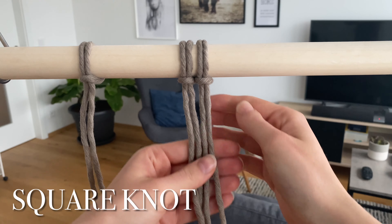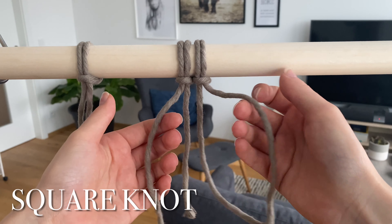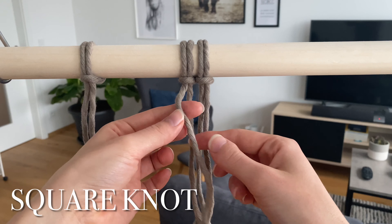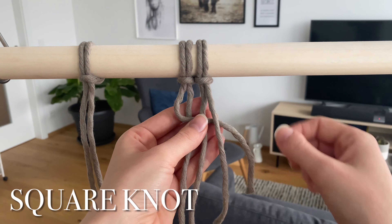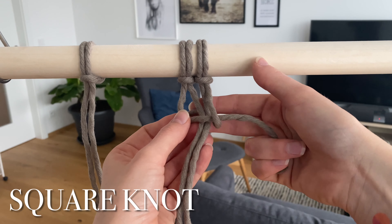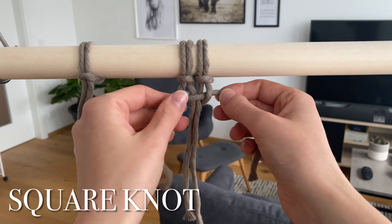For the square knot, you will need four cords in total — that's two pieces of rope put on with the lark's head knot. Start from either side; I'll show you from this side. Take this piece of cord and put it over the two in the middle, then take the piece on the other side — put it over that first one, wrap it behind the two pieces in the middle, and out through the loop right here. Then tighten it.